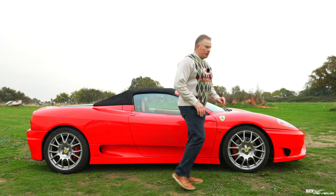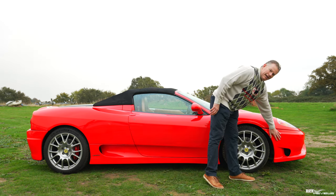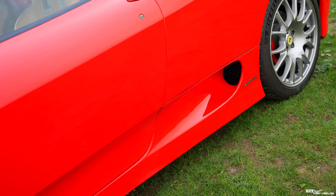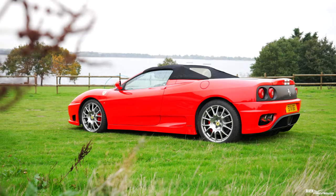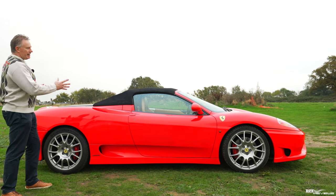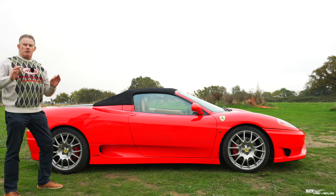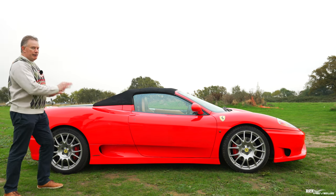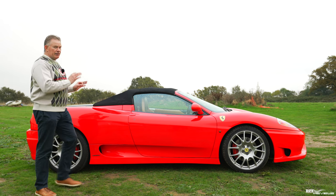Talking about the external bodywork, this car now has the front Challenge Stradale bumper, side skirts and rear bumper. I should say that this car is actually black — it came out of the factory black. This car has now got a full red PPF wrap on it, so the standard colour is black.